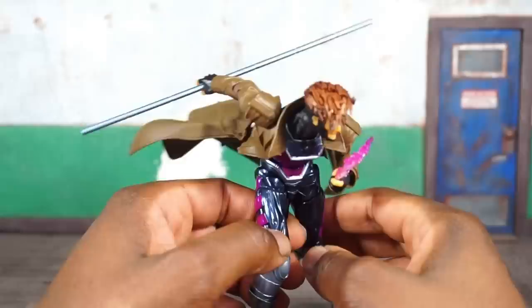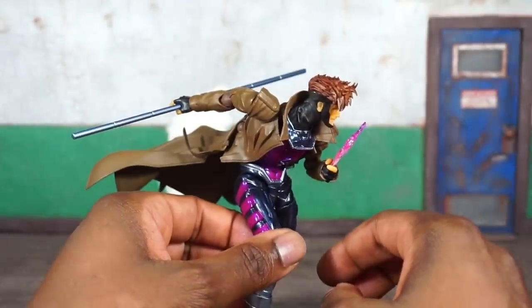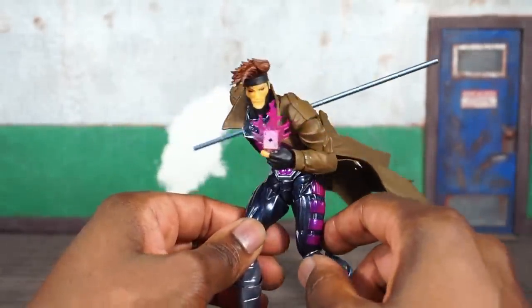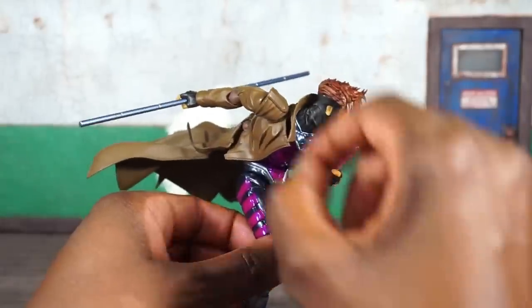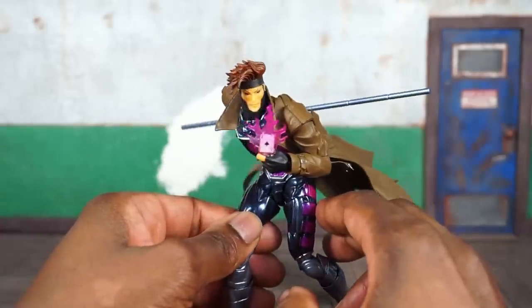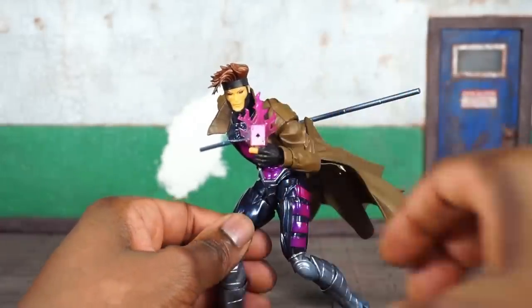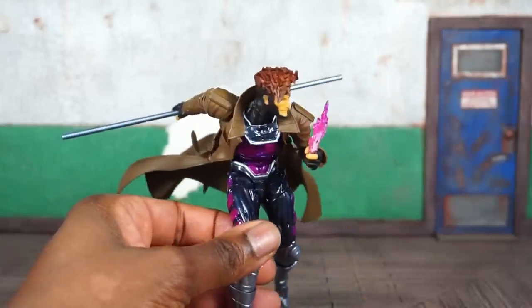He's also packed in with his trusty bo staff. The hands are cupped but you can get items all the way through, so you can have him hold his staff with both hands or just one. It's a pretty sturdy plastic. He's also known to charge his staff with energy and strike the ground or enemies, so there's a lot of playability with both the cards and the staff.